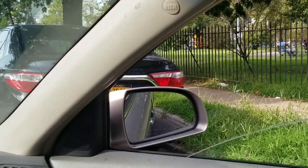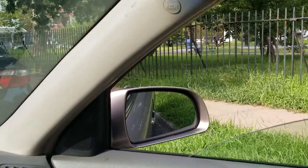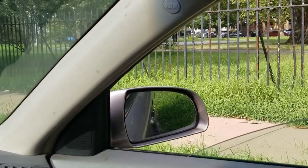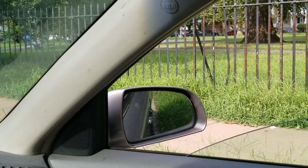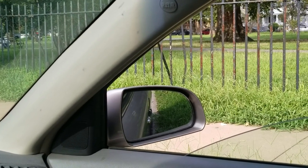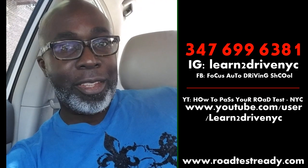I'm swinging in — my back looks a little close, but it looks like I'm going to just barely make it in there. This looks good. I'm very, very close to the curb but I'm not hitting it, which is the most important thing — do not hit the curb.